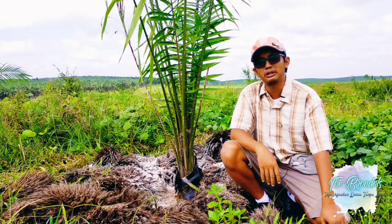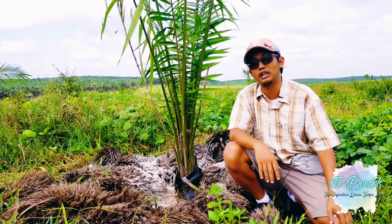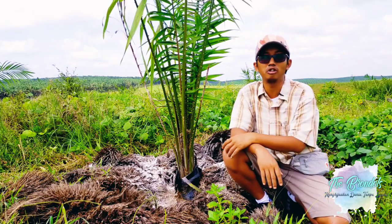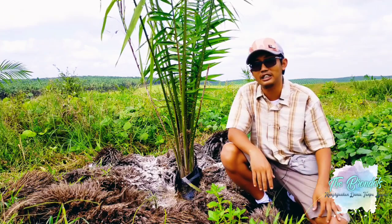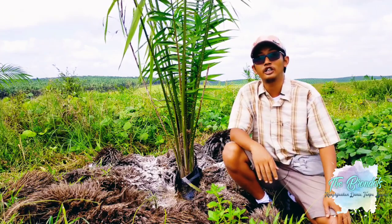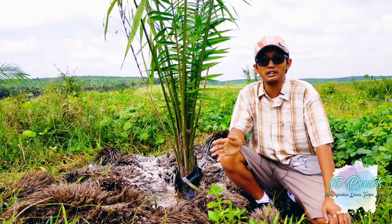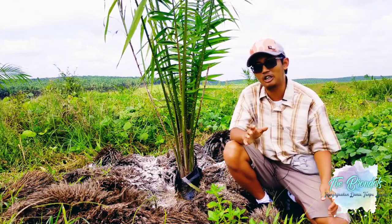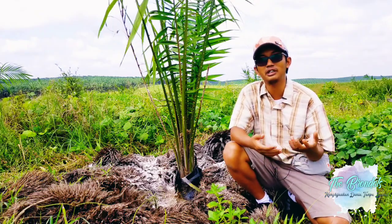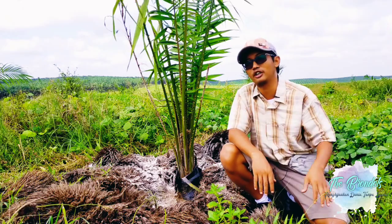Pemupukan dolomit ini memiliki range panjang untuk pelaksanaannya, yaitu bisa dilaksanakan pada musim kemarau atau musim penghujan. Pada hari ini kebetulan musim penghujan, di mana satu minggu memiliki tiga sampai empat hari hujan. Dipupukan pagi sampai siang tidak berpengaruh, karena dolomit berbahan dasar batuan yang digerus, sehingga relatif tidak berpengaruh terhadap faktor kehilangan.